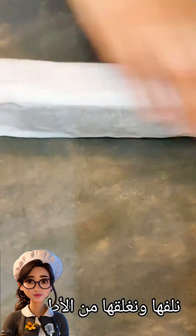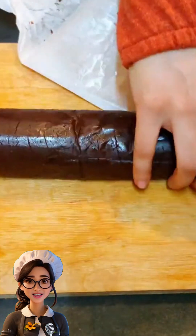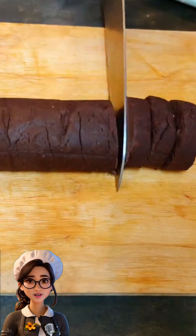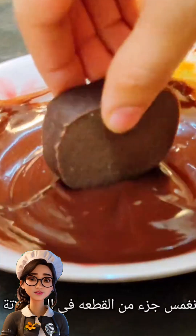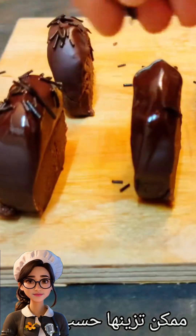We'll wrap the dough in a plastic bag and put it in the fridge for two hours to firm up and take shape. Then we'll cut the dough into equal round pieces and dip the top of the dessert in melted chocolate. It will look lovely in this beautiful form.